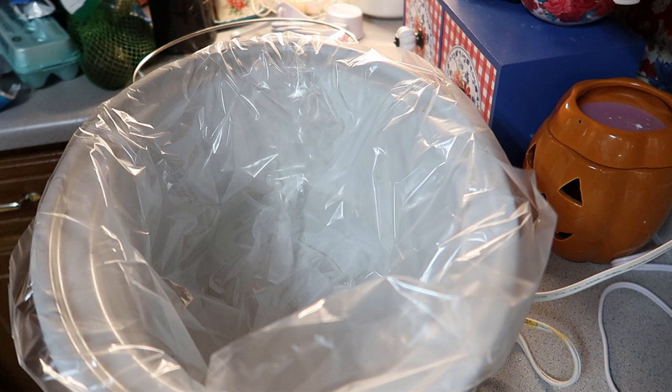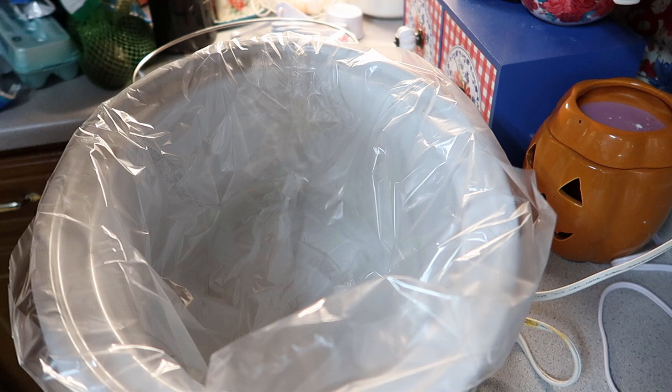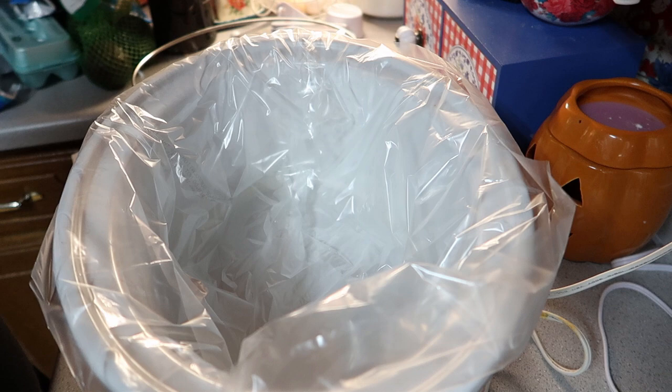So this recipe is called crockpot ranch pork chops with parmesan smashed potatoes. It says place four chops and ranch seasoning soup in a medium sized crock pot for four hours. Those are the only things you need to put in here along with the can of cream of chicken soup.